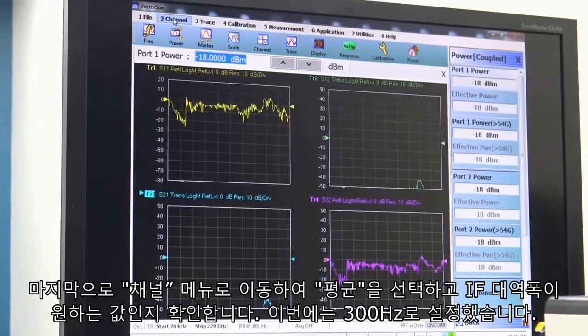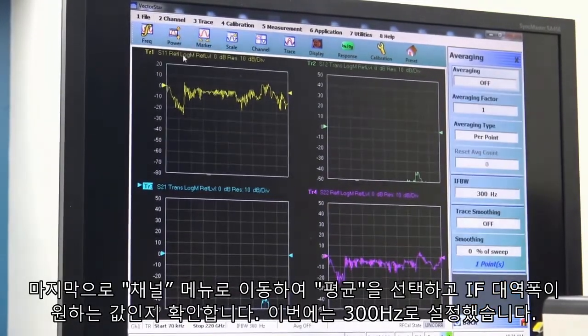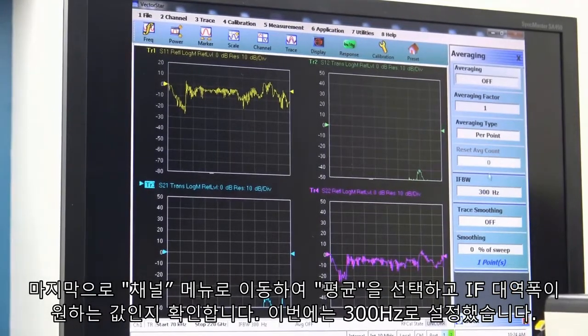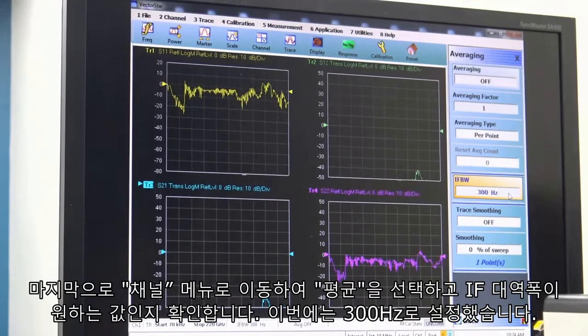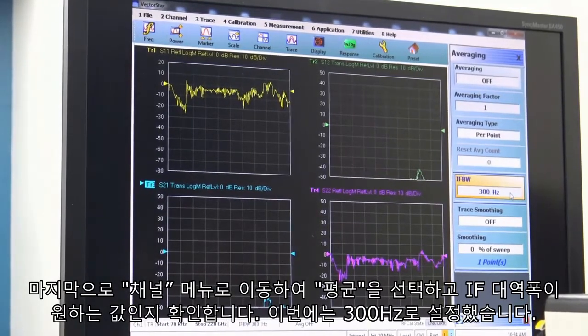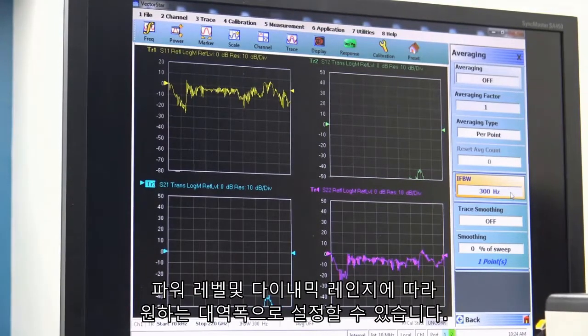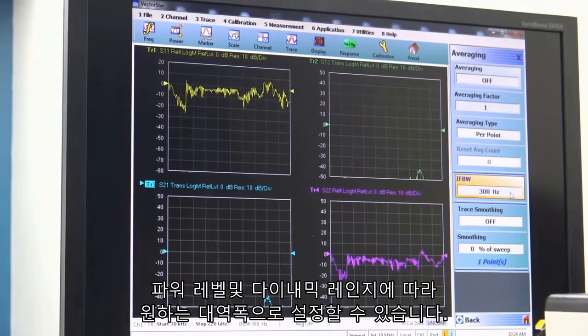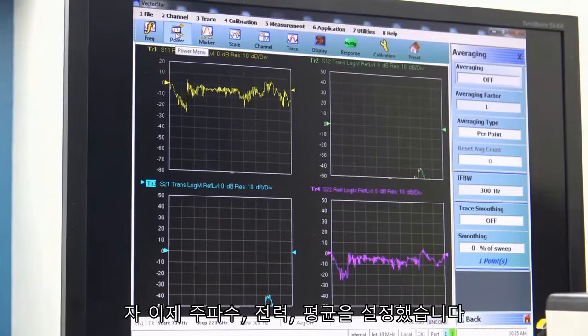The final thing we want to do is go to our channel menu, select averaging, and verify the IF bandwidth is about where we want it to be. In this case I have it set for 300 Hz. You can set it for whatever bandwidth you want, depending on how low a power level and the dynamic range that you're looking for. That sets up our frequency, power, and averaging.